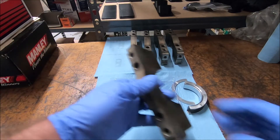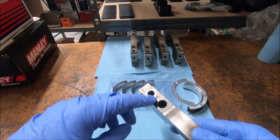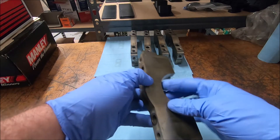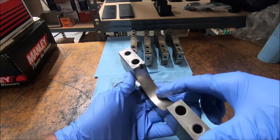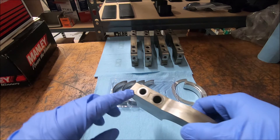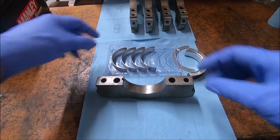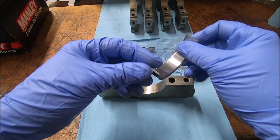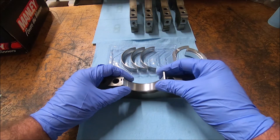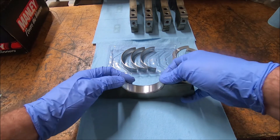Now with the main caps — the main caps are marked from the factory. There's a number on the side and an arrow that points forward. These should be cleaned up and have their crosshatching visible. I put a light coat of ATF on these. They're matched to the block and are not interchangeable. If you can't see the markings, it's probably dirty. I install the bearings in the caps the same way — line up the tang with the indent, set it in, squeeze the other side in, and make sure it's level.